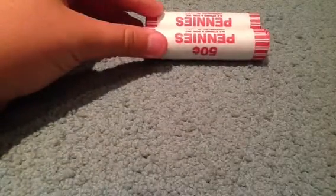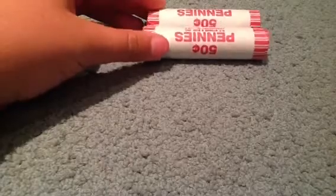So basically what I look for is something called wheat pennies. What wheat pennies are — they are Lincoln cents, Lincoln pennies from 1909 to 1958.